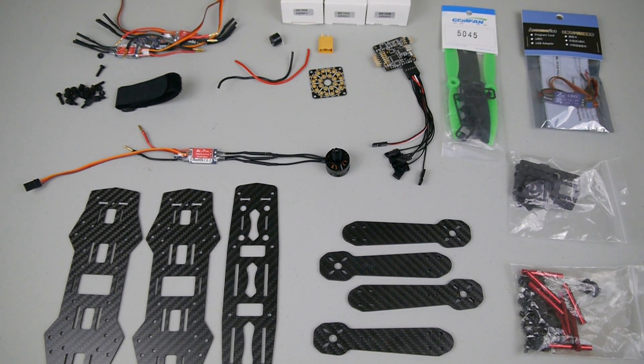Hey guys, Zach from Mini Quad Bros here. I'm gonna go over everything that's included in the 250 mini quad kit that we sell. This has become a super popular kit and it's hard for me to keep it in stock. I try to keep the prices low for everyone, so you're usually getting a full mini quad kit for the price of some brand name frames, which is great for beginners because you're gonna be crashing a lot. I ship everything from the USA — I'm located in Arizona so I usually get everything out the same day of order, usually before 12 p.m. or so.